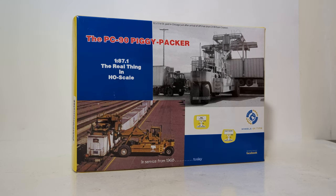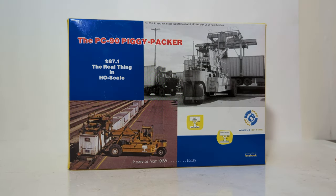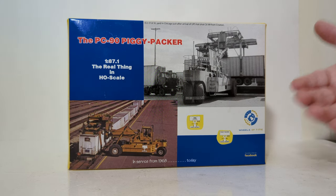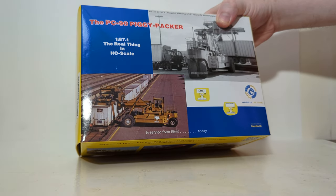This type of machine has been in service since the late 1960s, and as you can tell from the various photos on the packaging, basically it's used to move trailers off of trains and then hook them up to semi-trucks so that they can be taken away from the sort yard, and also move some containers around depending on what configuration you have the machine set up as.